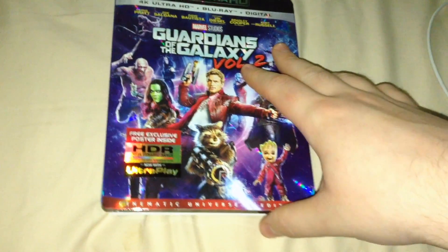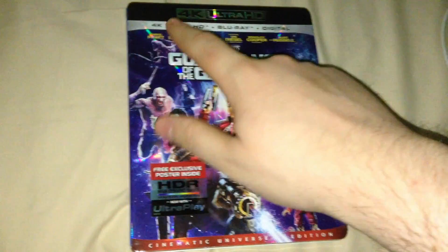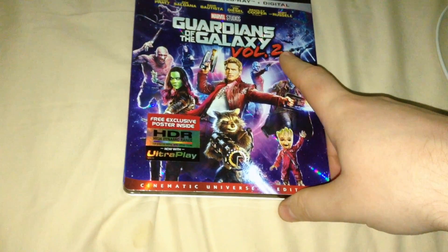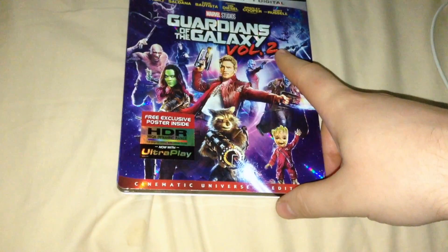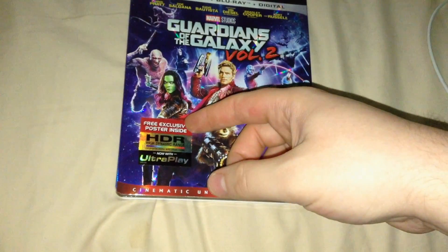I just know that they get re-releases that are cheaper than the out-of-print releases you see on eBay, especially since those haven't been re-released in a while. Then again, Disney takes a while to re-release a lot of their stuff.